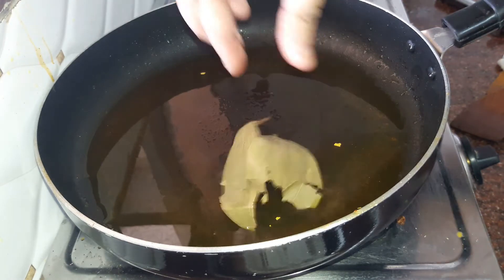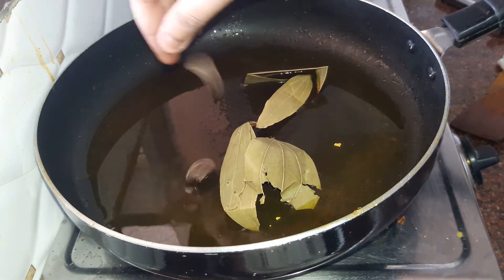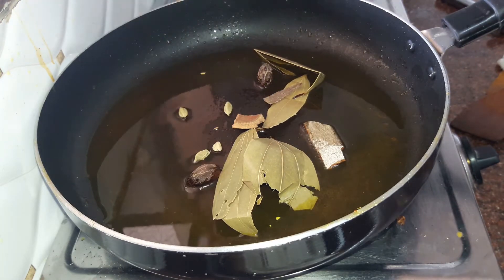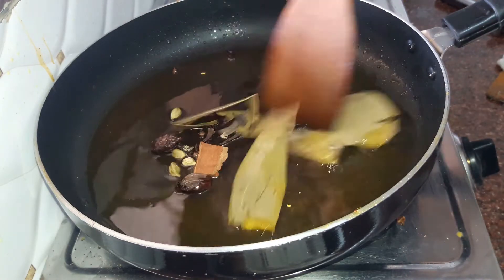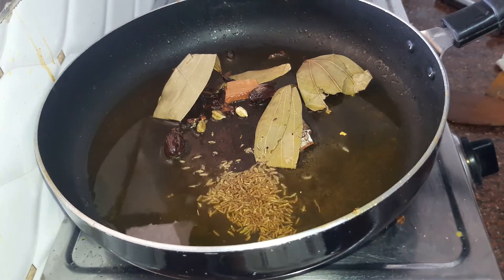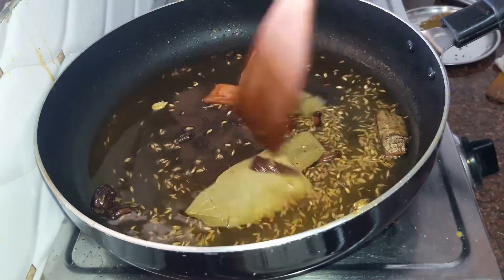Add in 2 more tablespoons of oil into our pan. Into it we will drop in our whole spices — firstly 2-3 bay leaves, black cardamom, cinnamon sticks, green cardamom, and some peppercorns or cloves. Next we add a teaspoonful of cumin seeds and let the flavours of the spices get into the oil.